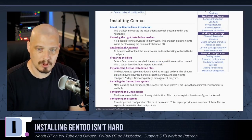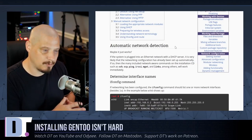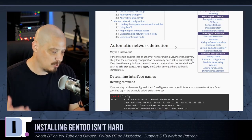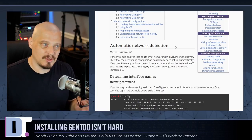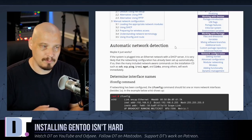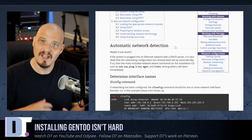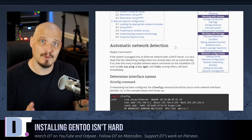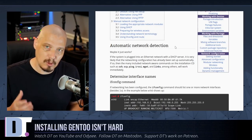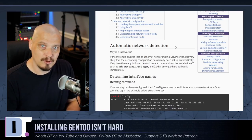The next chapter is configuring the network. I'll keep it open just in case — this covers setting up the ethernet connection. I'm going to be on a wired connection, but some of you on laptops will need Wi-Fi. Understand that I'm installing Gentoo for my specific machine, so some commands may not apply to your hardware. Don't blindly follow this video — read the handbook and make sure you're doing what you need for your particular hardware.